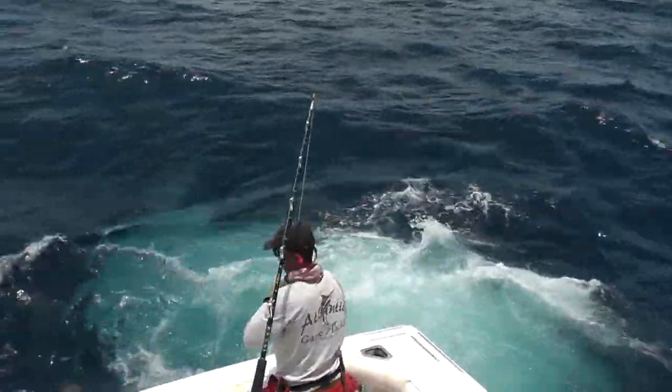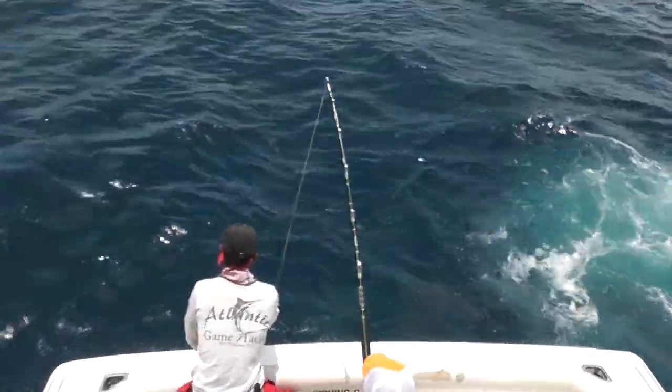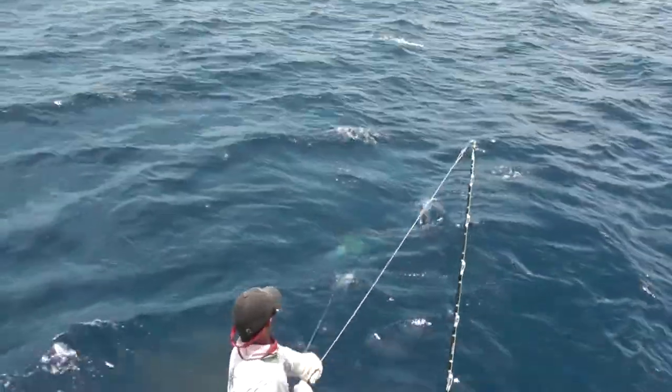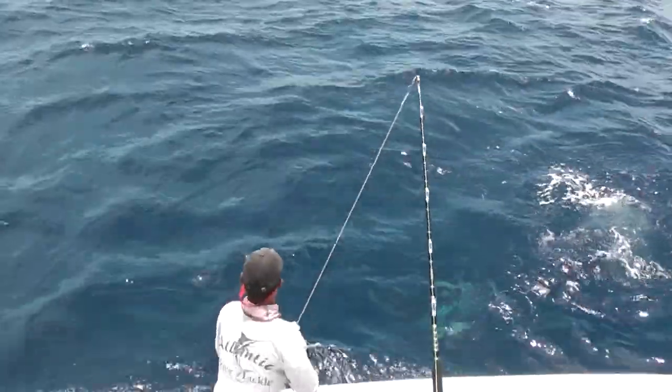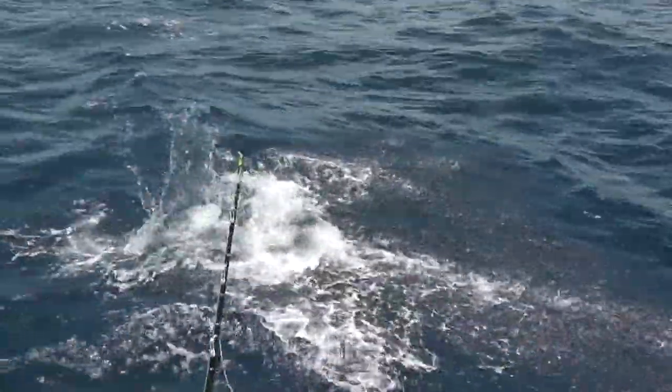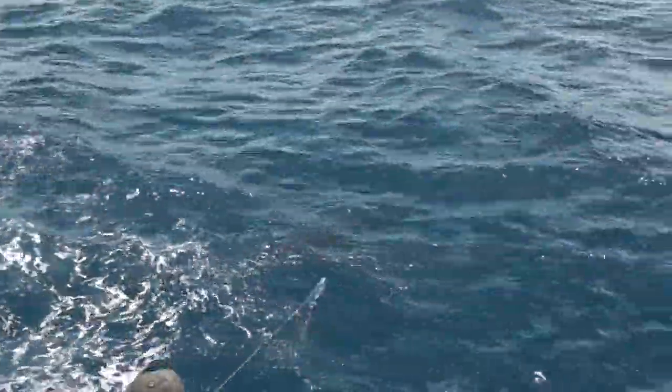This way. Jump, jump. A little bugger. A little male. A little male fish. A bank run away. Oh, nice hook.